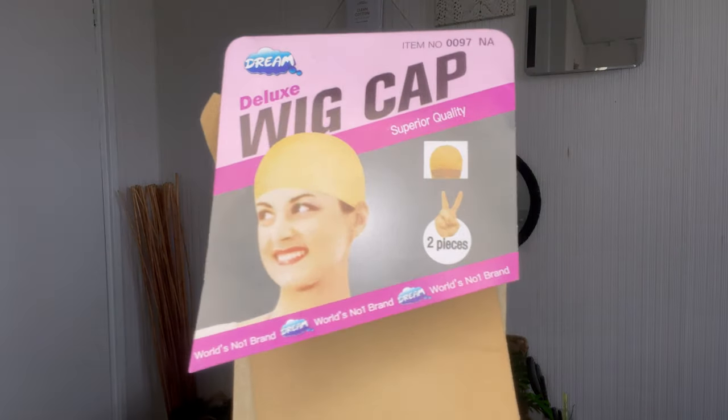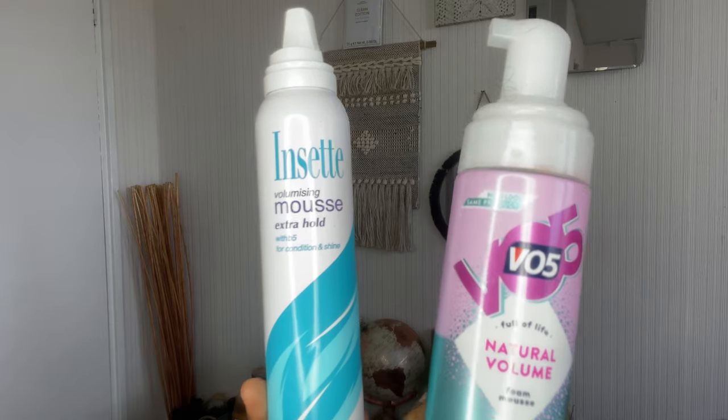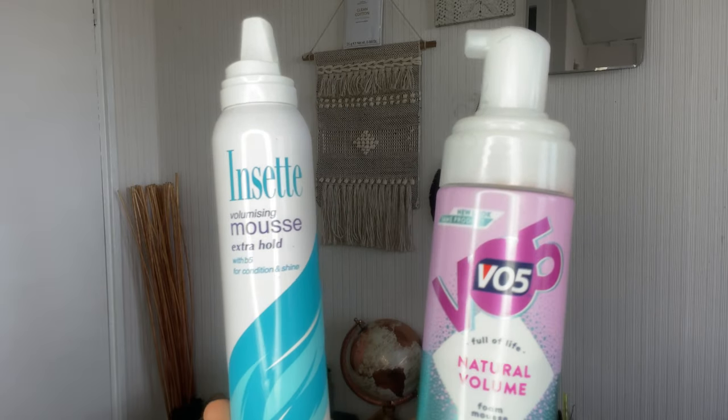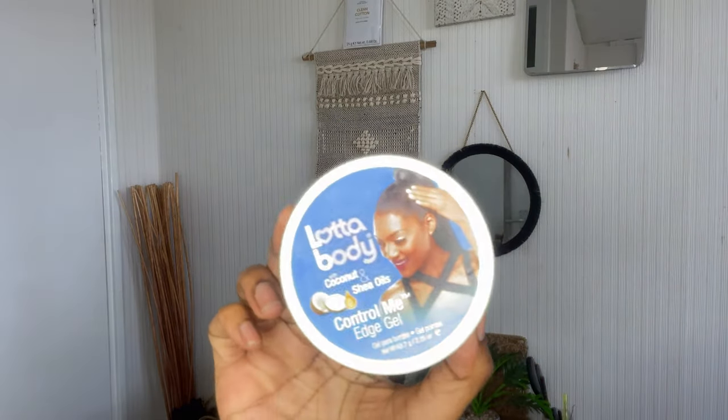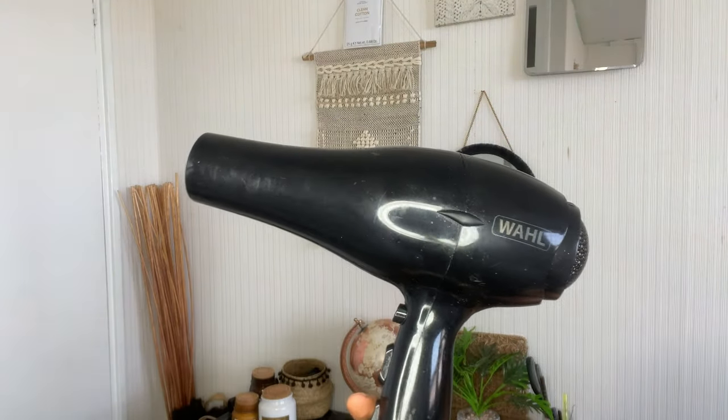What you will need is a wig cap, just to keep your hair up and out of the way. You'll need some styling mousse of your choice, a brush, edge control, and a hair dryer or straighteners depending on how you want the hair to look.